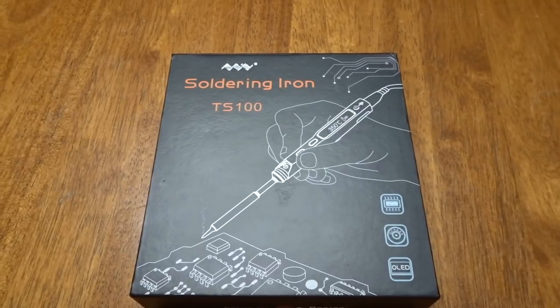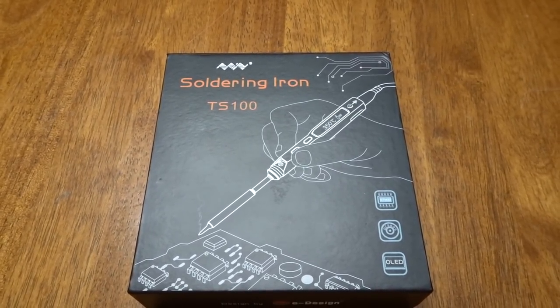Hey everybody, welcome to today's video. The people from Banggood.com have sent me a new toy to try out — something that's gonna come in useful in my garage. This is the TS 100 soldering iron. Over the past few years I've used some pretty archaic ones in the garage, and this one has temperature control, so let's check it out and see if it's any good or not.